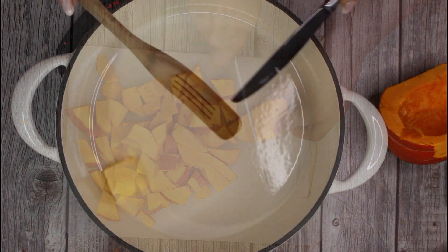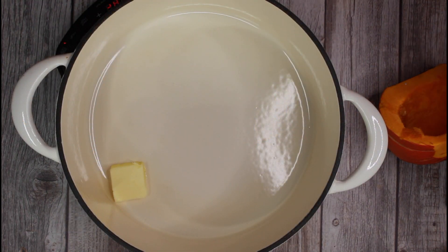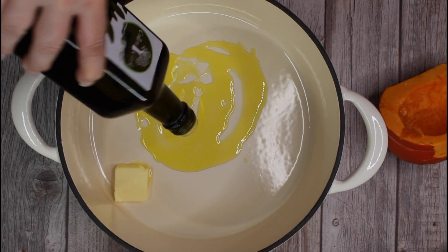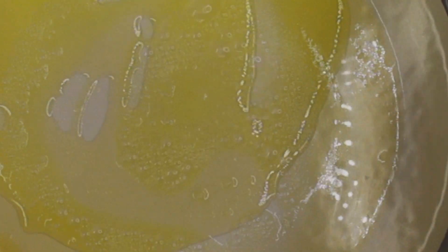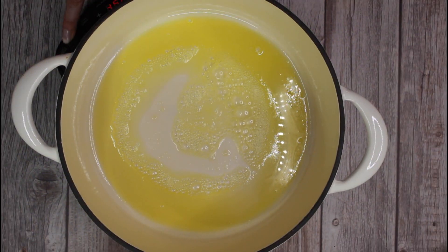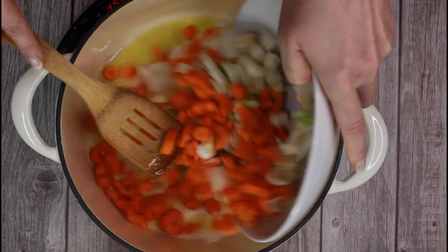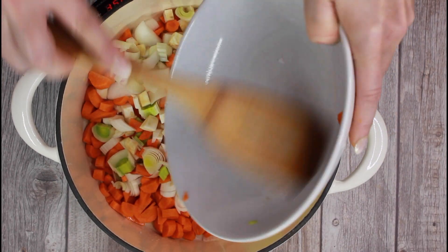In a large pot, melt butter and vegetable oil over medium-high heat. Add the pre-cut vegetables and the garlic paste and fry everything over medium heat for about 5 minutes.